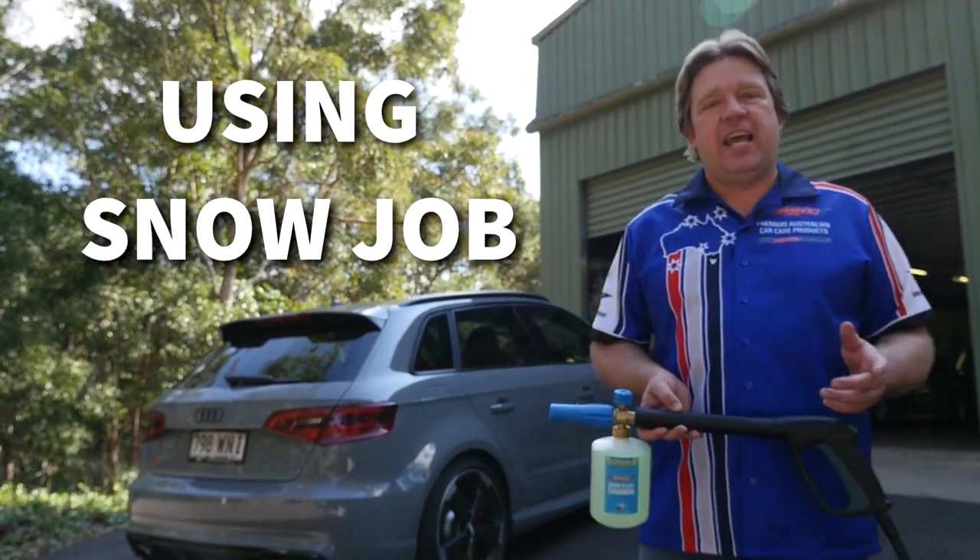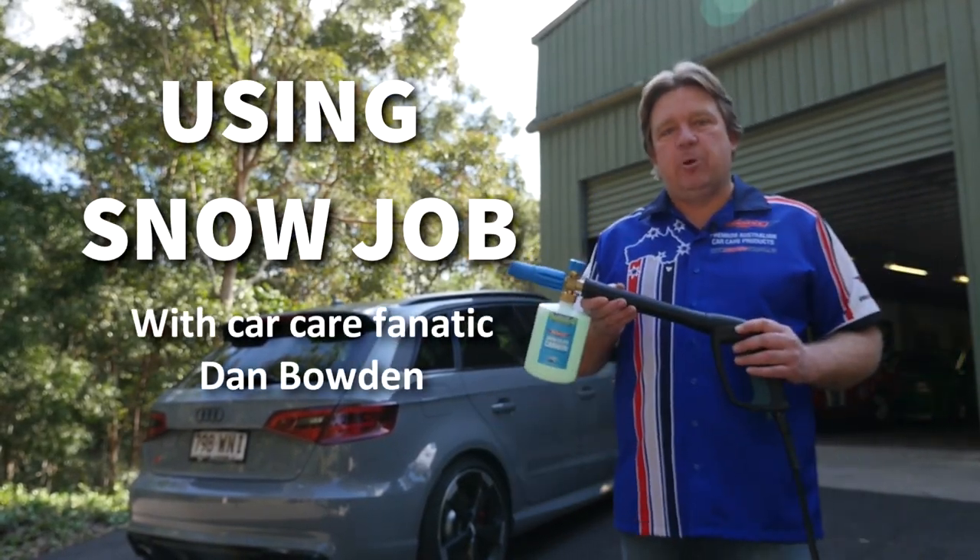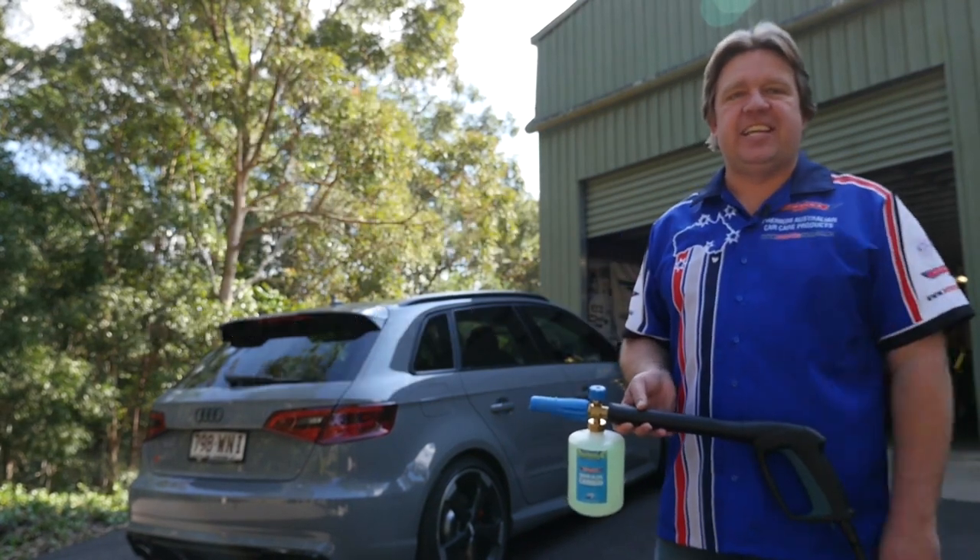A quick little instructional video on how to use our new Snowjob and our Snowblow Cannon on the little Audi here. Quick, simple and easy. Here we go.